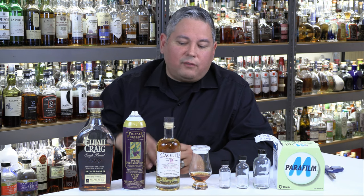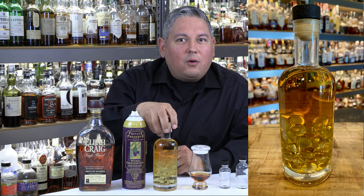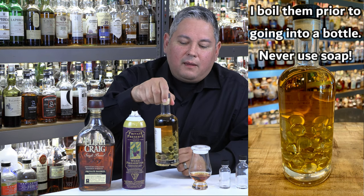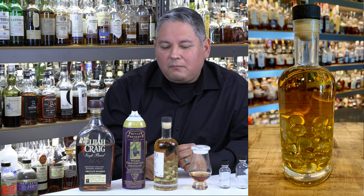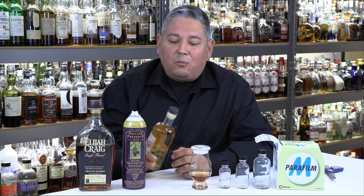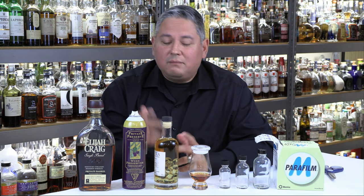Another way is to use marbles — clear marbles. You have to make sure they're high-quality, no lead, hopefully made in the USA. If you use marbles, you're basically just displacing liquid — you keep adding marbles until it gets up to the neck so there's a minimum amount of oxygen trapped, really minimizing the oxidation happening inside that bottle. The only things I don't like about it: A, it gets heavy, especially on a 750ml when they start getting full — you're going through a ton of marbles; B, every bottle is super heavy; and when you go to pour, sometimes a marble wants to jump out. To me, that is not a great method — it is a method, just not a great one.